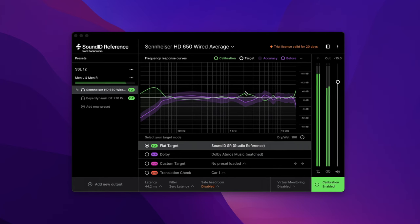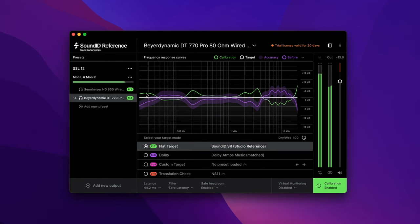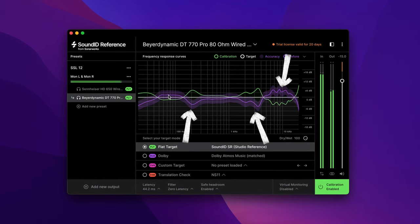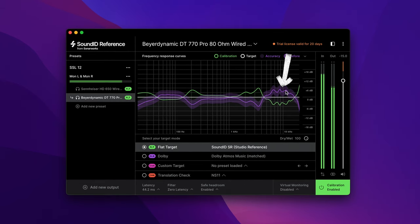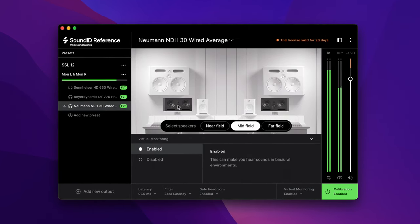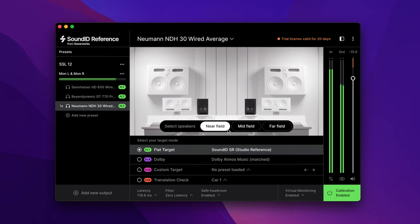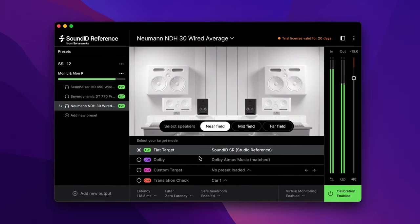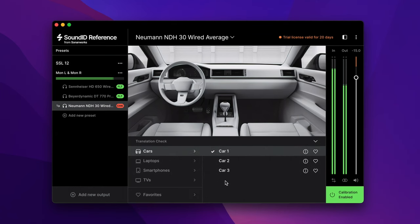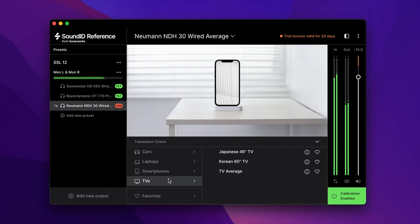One alternative worth mentioning is SoundID Reference from Sonarworks. They've taken frequency response graphs from hundreds of different headphones — I loaded my Sennheiser HD 650s, which are reasonably neutral but have a low frequency roll-off and a few peaks in the upper mids. SoundID Reference applies the opposite EQ curve to iron out peaks and troughs and give you a much flatter listening experience. I tried it with my DT770 Pro 80 ohm as well — there's a bit of low-end hype and a smile curve — and this software fixed all of that. I prefer the sound of both my headphones after these profiles were applied.